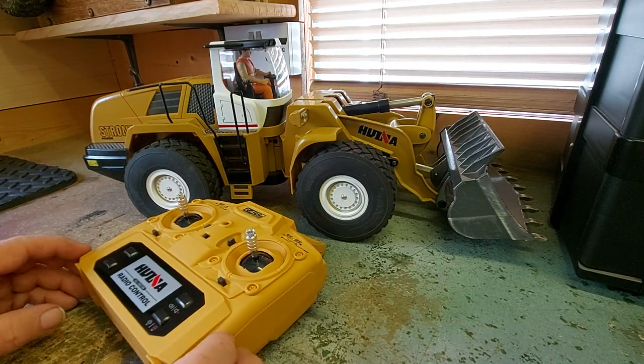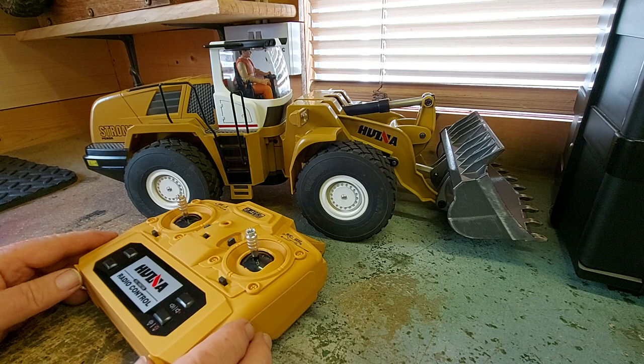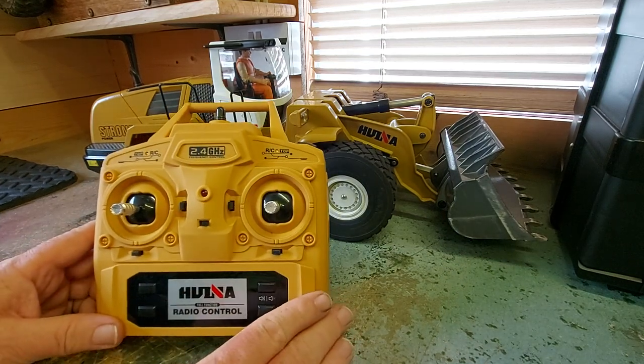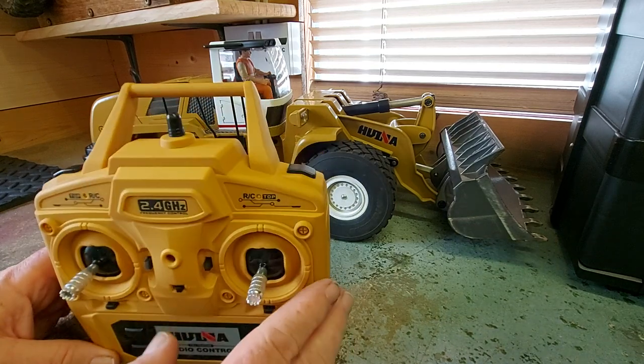Hi everyone, just thought I'd do another quick video to show one of my Hawina loaders. I've had it for about three months - great big kit but it does need a bit of upgrading. There's the standard controller; I won't go into much detail with that. We've got your sound on/off, lights on/off, and everything.